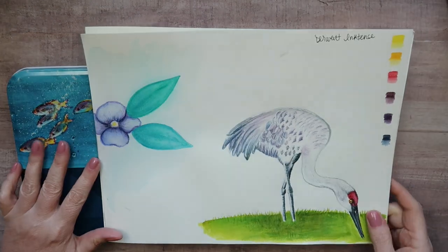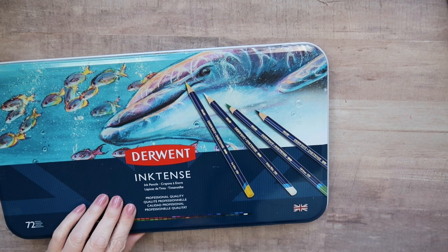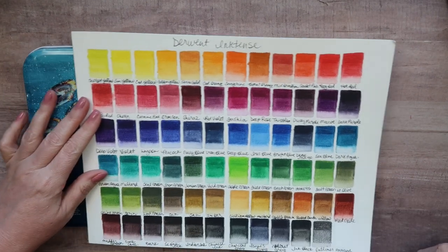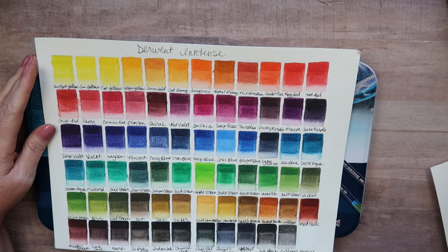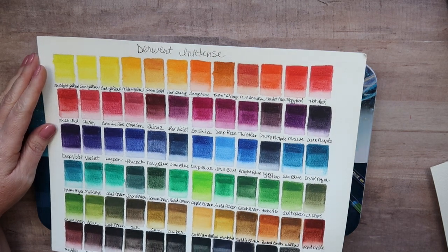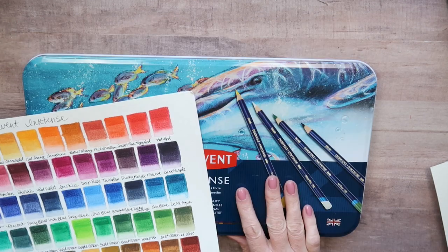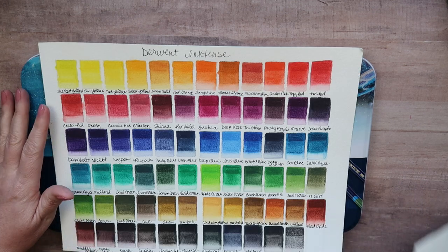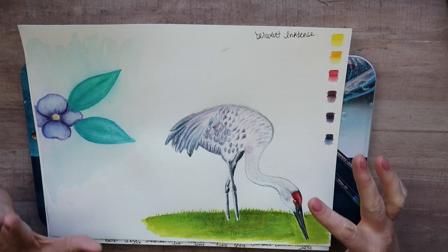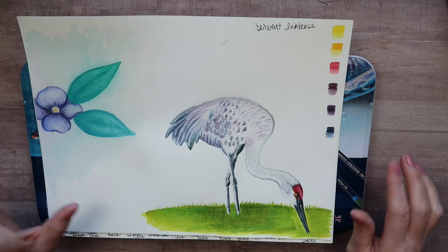I also waited way too long to get the Derwent Inktense — I've been using them almost every day now. I got the full set and swatched everything out on Arteza 100% cotton paper. The only oddity was the 'outliner' — I think it might actually be a pencil rather than a color. I thought these were for crafters since they're about 70–80% lightfast rather than fully lightfast, but they're a lot of fun. I've created several pieces with them and I'm not going to share all of it, but they've been wonderful.